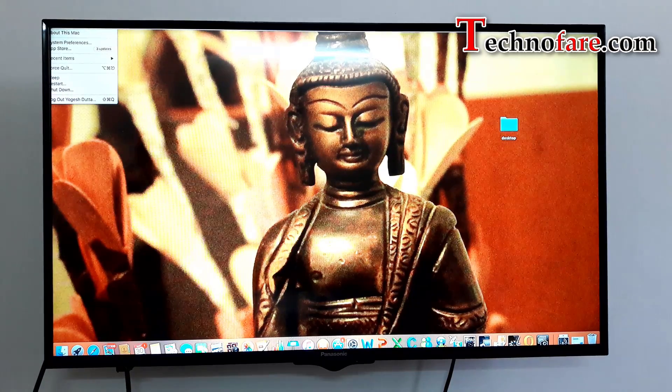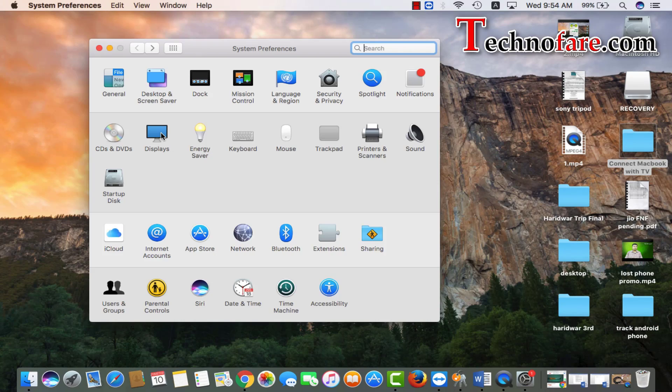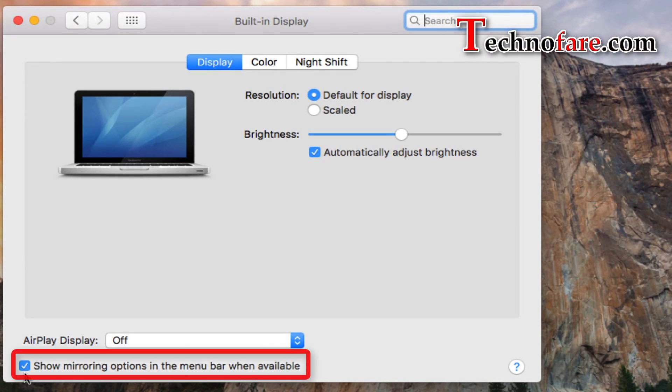One more thing you can do: go to System Preferences from the Apple menu, then Display. You can check the box that says "Show mirroring options in the menu bar when available."